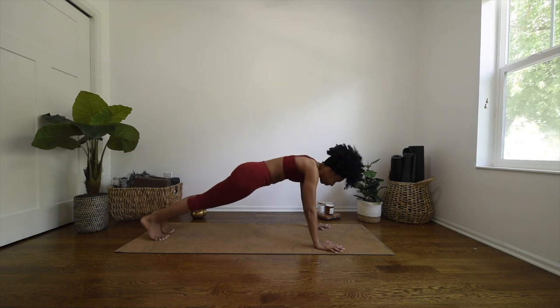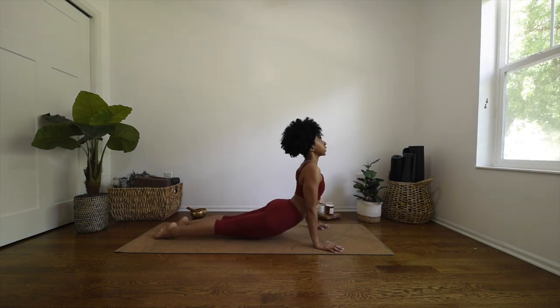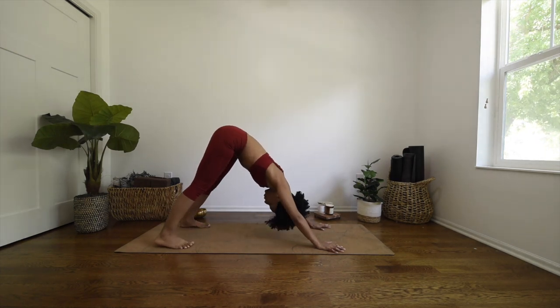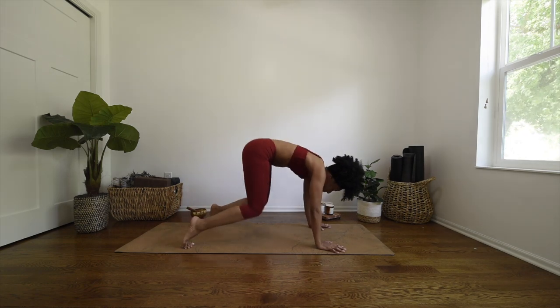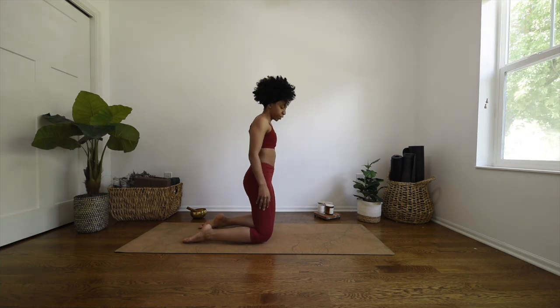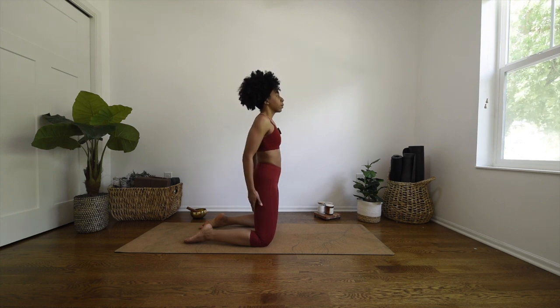Take your chaturanga. Inhale, upward facing dog. Open mouth exhale to downward facing dog. Deep breath in through your nose, open mouth exhale. Inhale, gaze forward, and exhale come to standing on your knees. Slightly part your knees, spread your knees a little bit further than your hips, and we're going to work on going into hero pose.